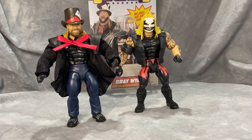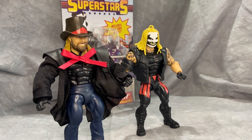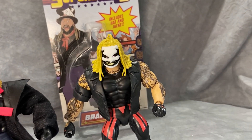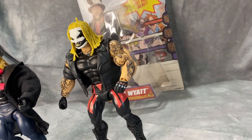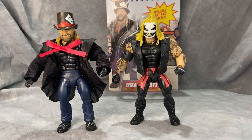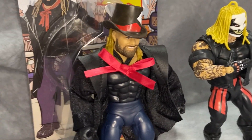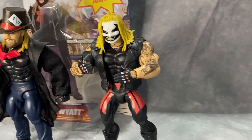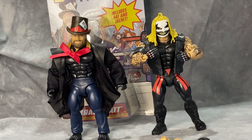If you've got the Fiend Masters figure, I do recommend grabbing this Superstars Bray so you can do the swap — it will be more accurate and looks really cool. Or if you just want a Bray figure, this is the one to get — just take the jacket off and he's pretty much ready to go. I highly recommend this line. They're Walmart exclusives and pretty easy to find. Thank you for watching — please hit that like and subscribe button, drop a comment below about what you think of the WWE Superstars line and who you'd like to see in future waves. Have a wonderful day and excelsior!